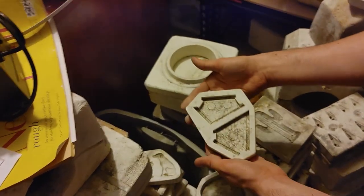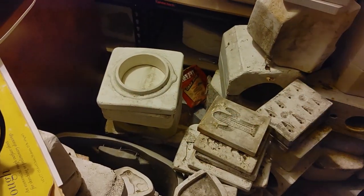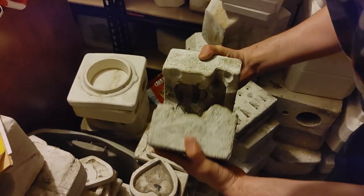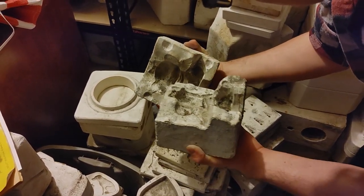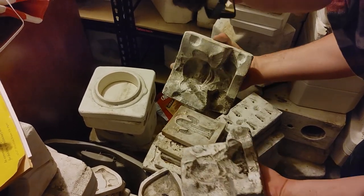And then we have some little interesting ones like this — not really sure what that is. Of course the bigger ones are the interesting ones because you can get some pretty cool stuff out of them. Oh look at that — that's a koala! There are a lot of spider webs in the bottom though; might be able to clean that out pretty well.